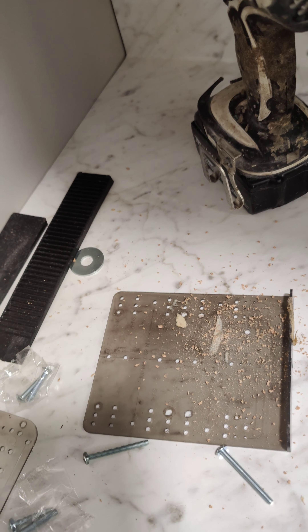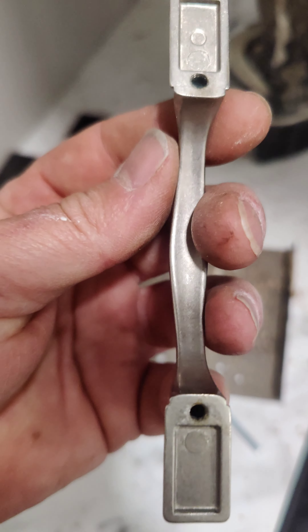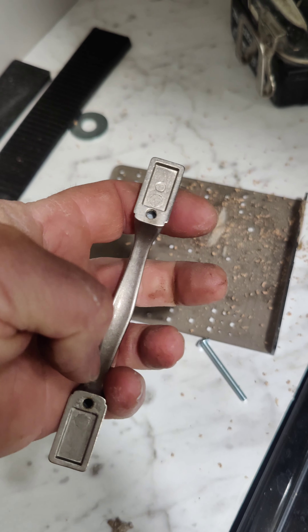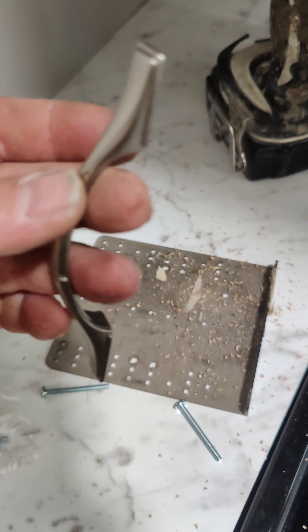I'm going to go over a few things about kitchen handles. Here's the handle. Hole to hole there is exactly three inches — you want to measure that.